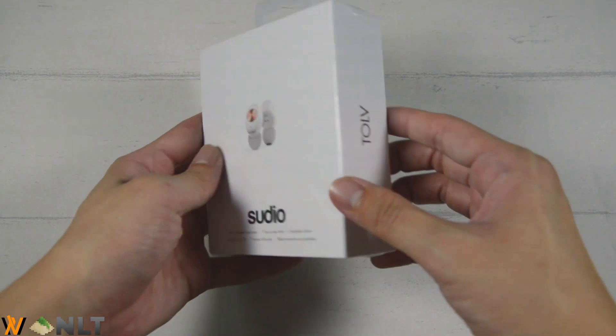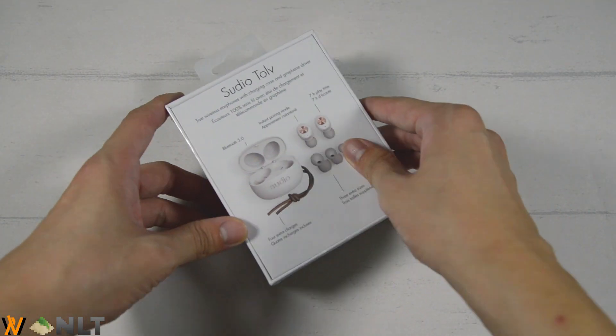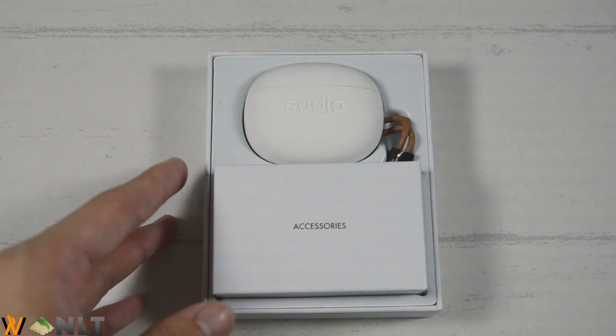So before we get into the whole Studio Toll itself, let us just talk about the unboxing experience. The packaging itself we did not bring to Taipei of course, but it has the iconic Studio packaging design — very elegant and very clean. When you open it up, you get the accessories box alongside the Studio Toll and the cradle itself.